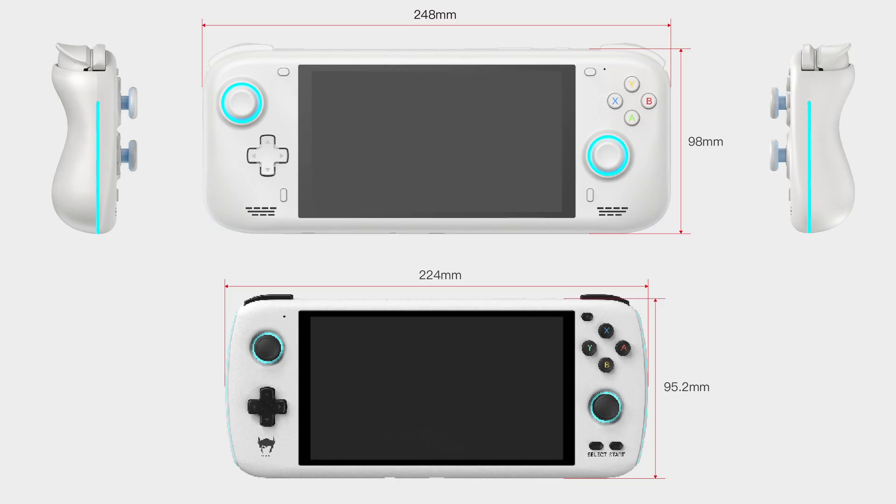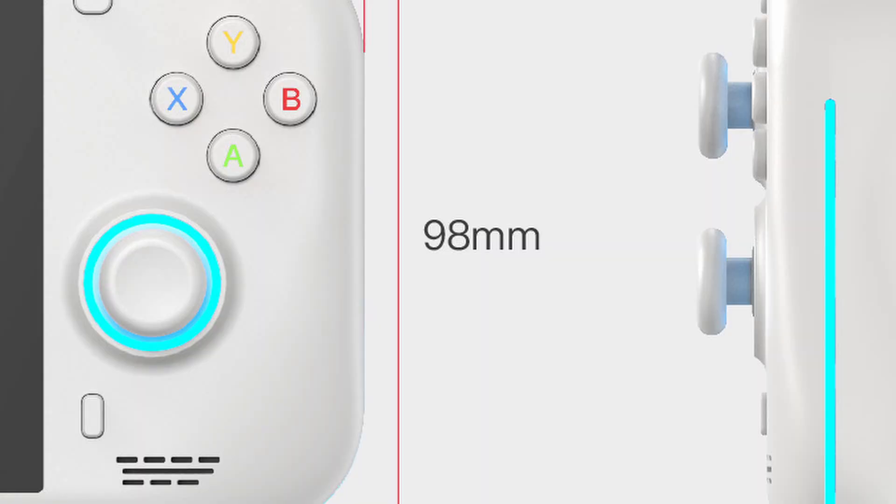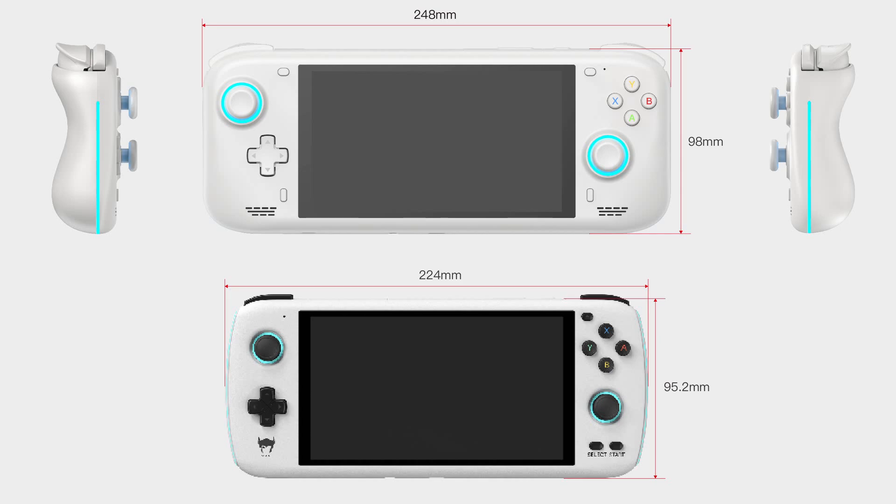The most striking feature of course are these two full-size analog sticks. These are full gamepad style — they are not the smaller sticks found on the Switch or the Odin. And as you can see from the side view, portability has been completely thrown out of the window in favour of the better gaming experience. They've definitely prioritized the gaming experience over the portability experience.